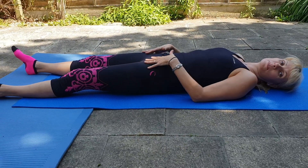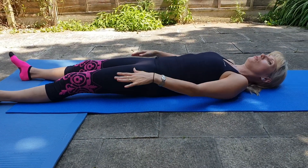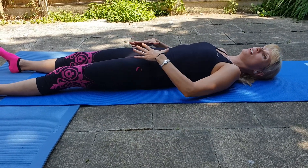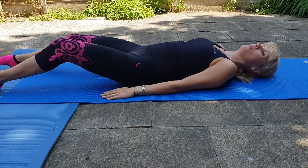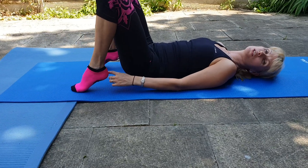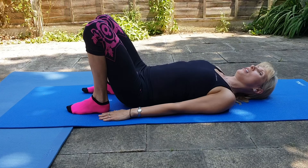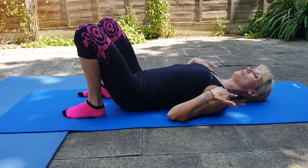A stretch to start. Lying nice and comfortable, exhale engaging your tummy muscles and bring both feet close to your tailbone. Check that you lie nicely with shoulders back and down.